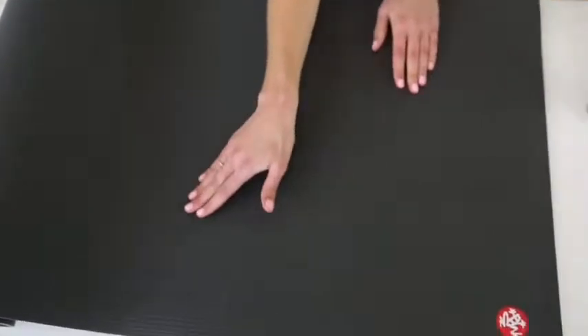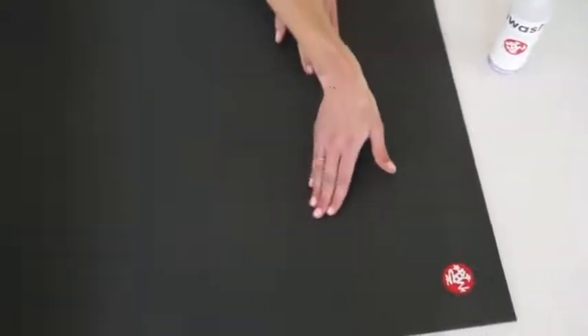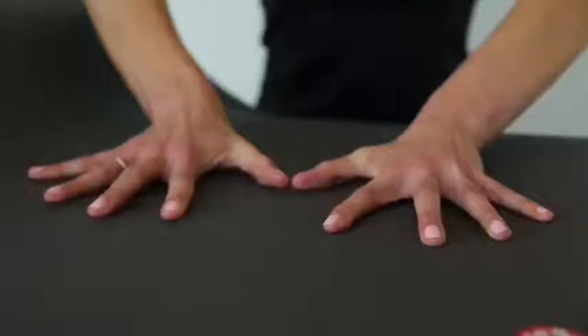It's super easy to clean. We recommend doing so with our signature mat wash. The closed cell surface prevents sweat from seeping in, so that basically reduces odor and bacteria, which is a common, kind of gross, problem associated with most yoga mats — not so with the Pro Mat.